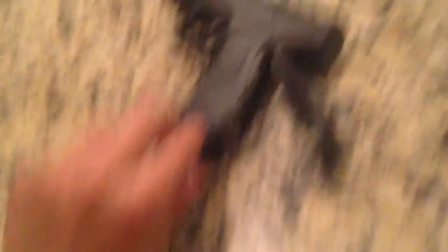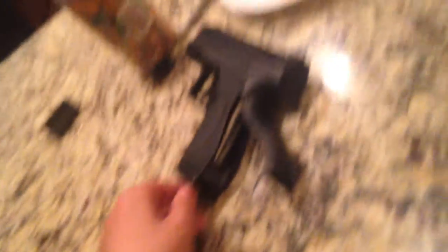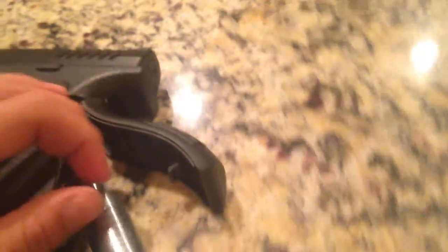I am back. I am taking out my CO2 cartridges. So, there we go — there are my CO2 cartridges. It's a Daisy brand, since I bought it for a BB gun, but it's not a BB gun. I am going to put it back in and show you how.